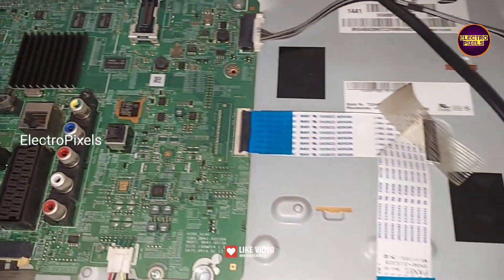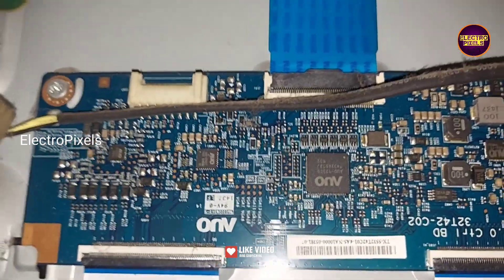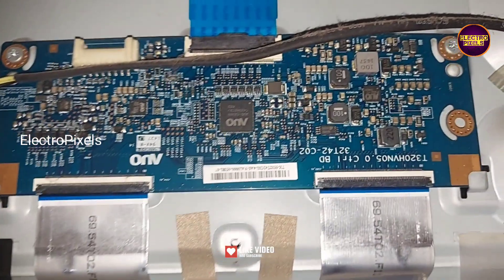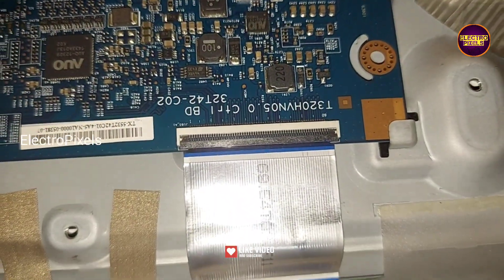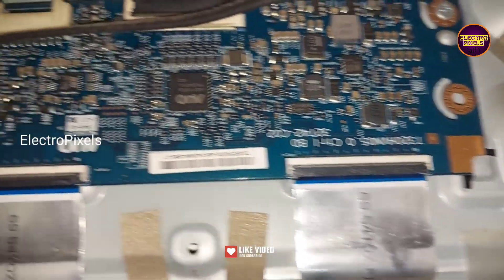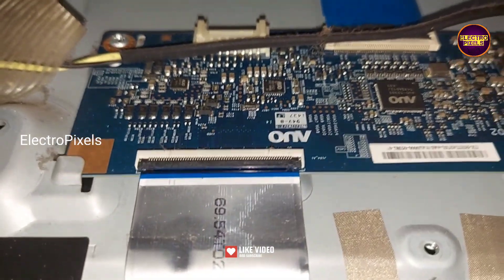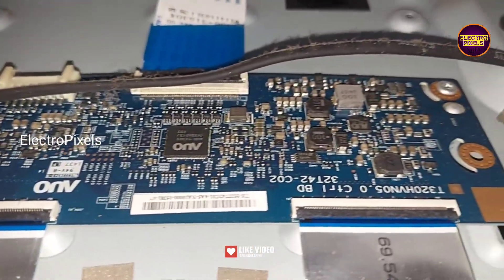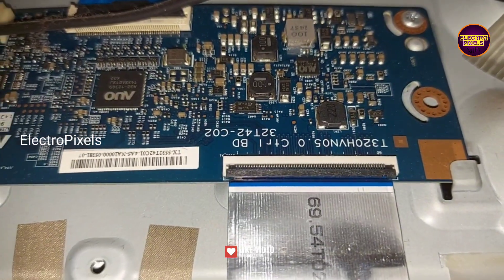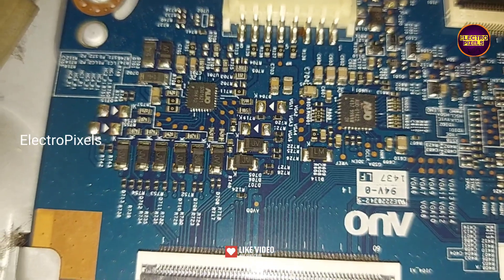However, we can solve this panel complaint using a temporary solution — it's just a temporary fixing method. The permanent solution is panel replacement. Here you can see this is the Tcon board; it's a full HD AUO panel as used in this TV. The panel model number is T320HVN05. Since it's an AUO panel, we can repair it by removing the VGH and VGL shorting.